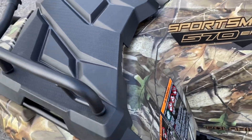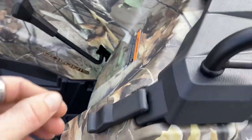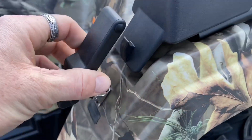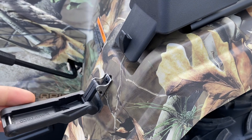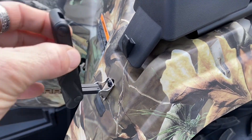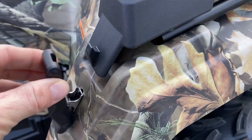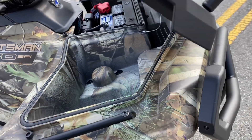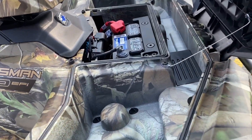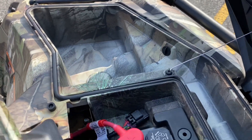I'm going to show you the front storage box on this as well. I know I'm going to get this question a lot — yes, they actually did upgrade the latches for the front storage. In 2021 they went to just an elastic band to hold that down, but they went back to the original latches, which was really cool. If we lift that up, we can see there's all kinds of storage up here, which is very helpful.